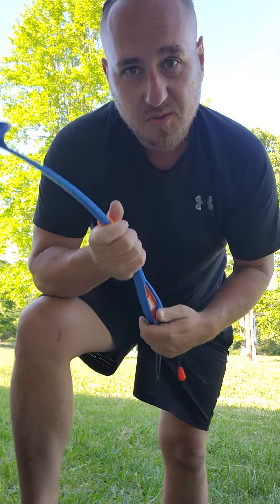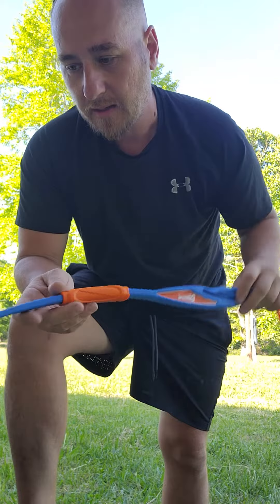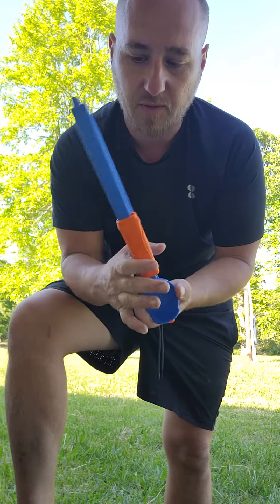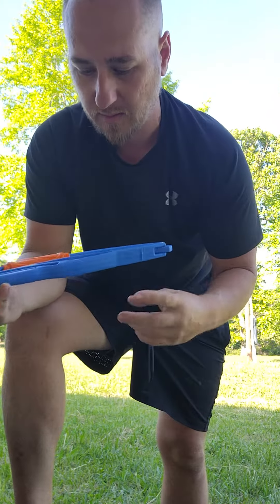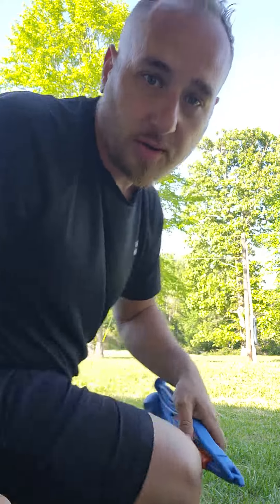I've always wanted something like this because whenever I take my backpack with me it's always sticking out, but now I can just pop, pop, stick it in and it's not in the way. So definitely worth checking it out. It's made by Chuck It Sports 25M — I don't know what that means — but it's a good quality toy.